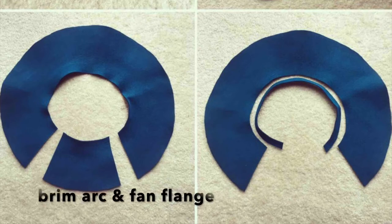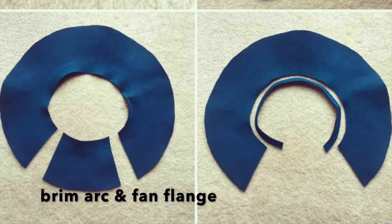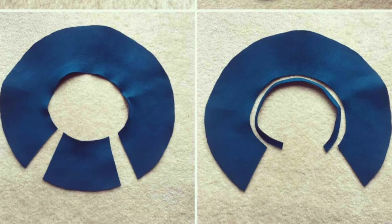I'll call these pieces the brim arc and the fan flange. Next, cut a strip about five-eighths of an inch wide away from the inner edge of your brim arc, but not your fan flange, as pictured at right here. This will become your hat band.